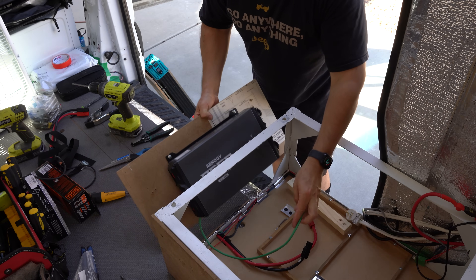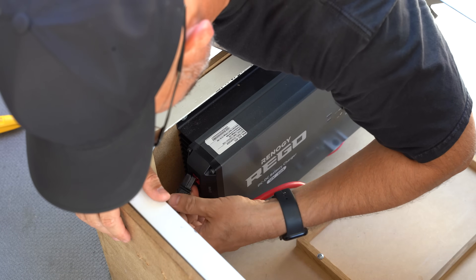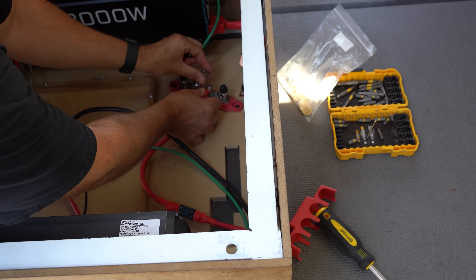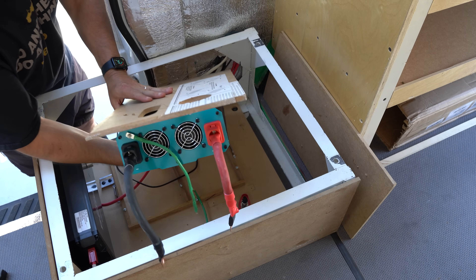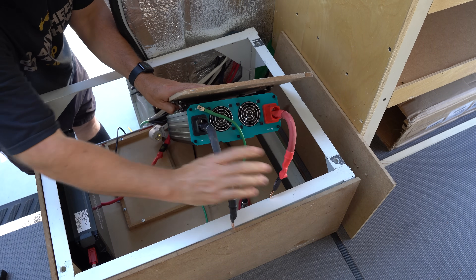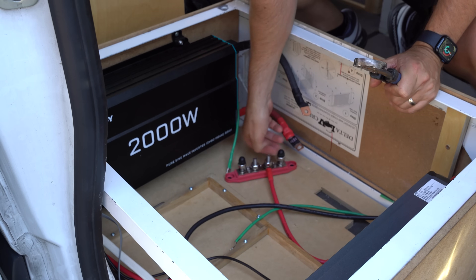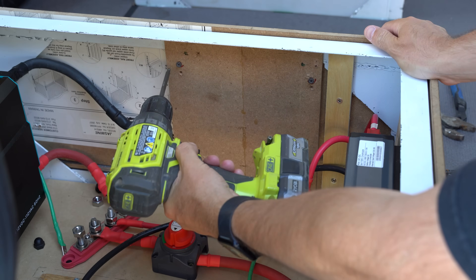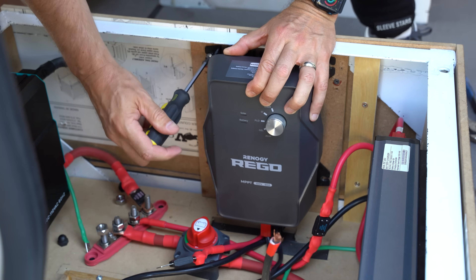Hopefully this video serves as a primer to give you a high-level overview of how these components all tie together and are set up in something like a van. If you have any questions or comments, feel free to post those below. I recommend you check out my more in-depth video, which goes into far more detail explaining all the considerations when you go about setting something up like this — I'll post a link to that below. Stay safe out there, thanks very much.